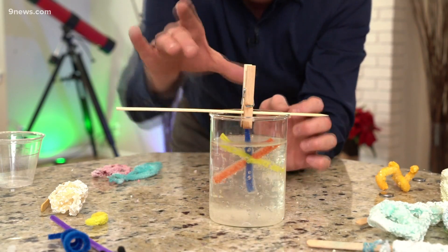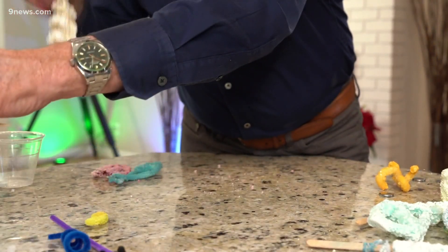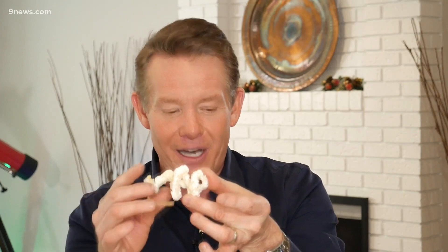Let it sit for 24 hours, and when it is done, take it out, allow it to dry, and you get these amazing crystals — these amazing ornaments. You're gonna have every shape you could ever imagine, and it's done because you've combined a little bit of art and a little bit of science know-how. That's your Science Minute. I'm Steve Spangler.